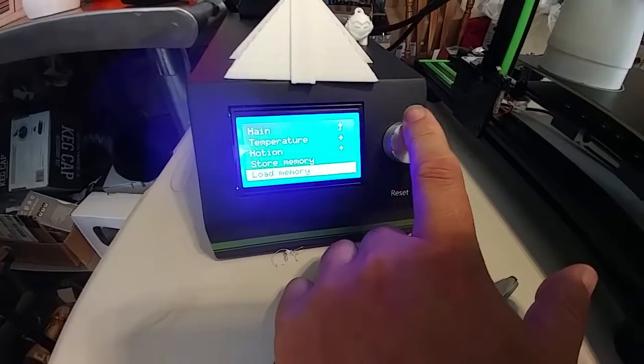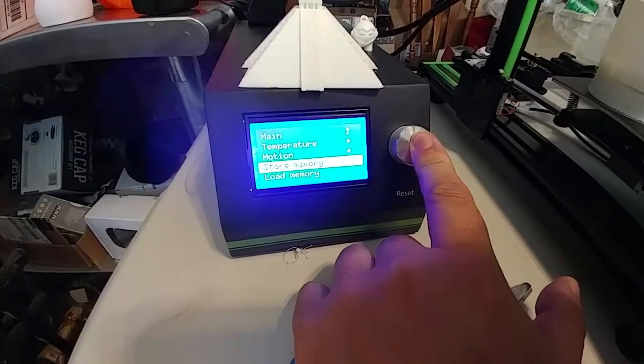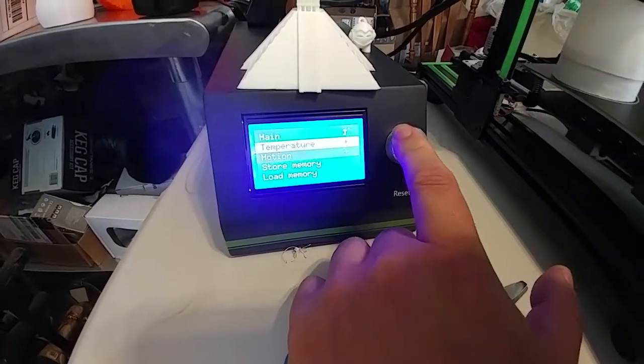Go back out to control, go down to store memory, and that's it. The values are now saved.